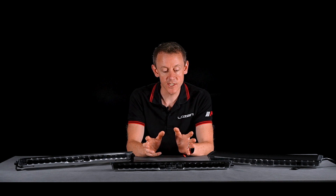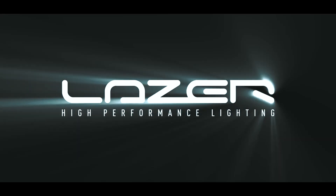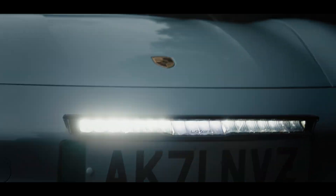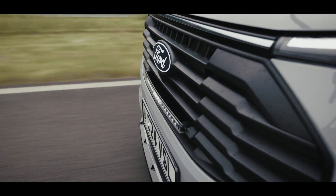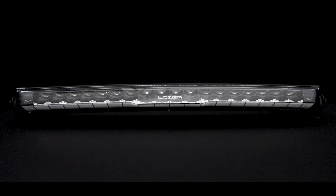Hi, I'm Ben Russell-Smith, founder and managing director here at Laser Lamps. Today I'm going to talk to you about Glide. Launched new in 2024, Glide is aimed at those customers who have got generally a passenger car or a light commercial vehicle. They're wanting a very sleek and slim low-profile design, and in fact Glide is our slimmest and most low-profile light that we've ever manufactured.